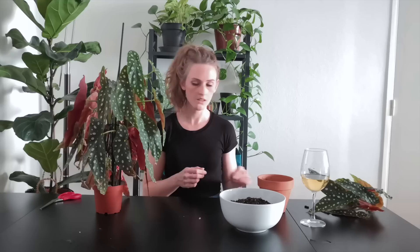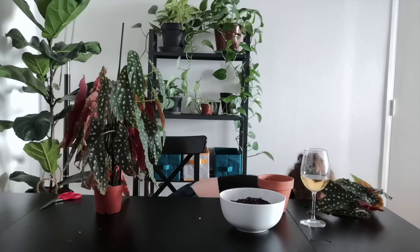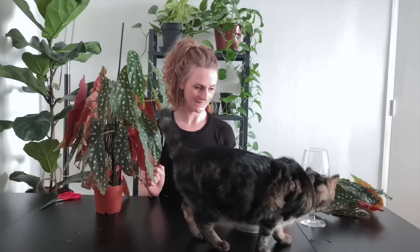The cat is being very active during filming. She sniffs everything — take it on a sniff date. Smells like dirt. Okay, I'm satisfied with how much I have butchered my begonia.